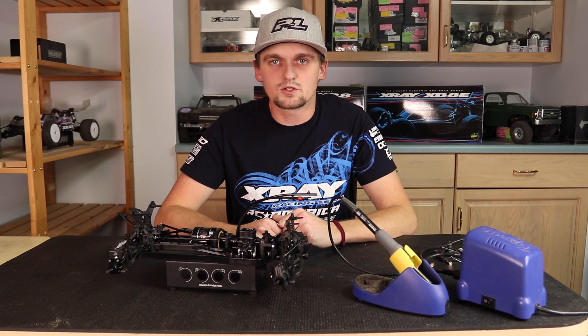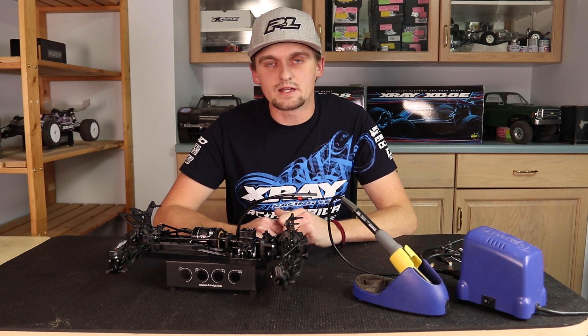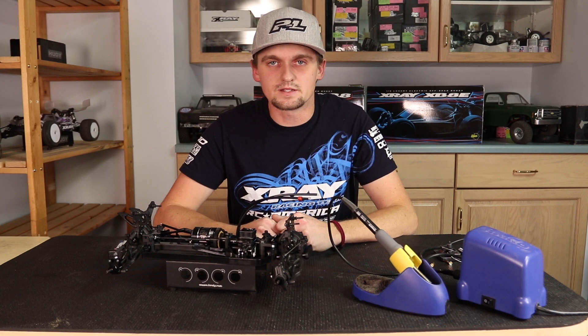Hi, my name is Ty Tessman and today I'm going to show you how I solder in my Hobbywing XR10 Pro with the G3 motor in my X-Ray XB4 21 car. Let's get started.